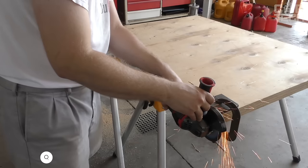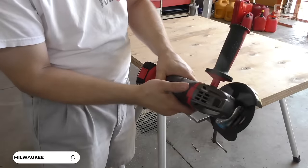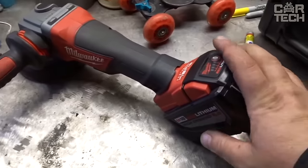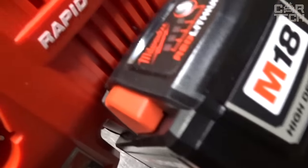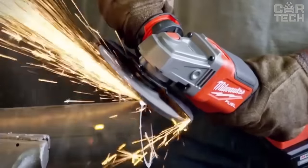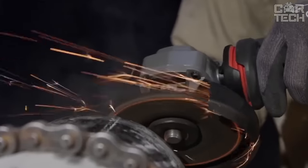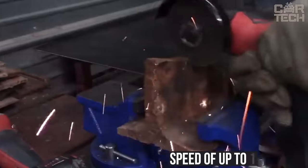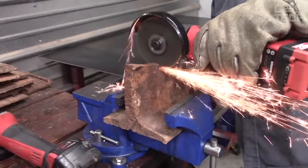An angle grinder is a tool that every self-respecting owner has — truly indispensable for cutting, sharpening, grinding, and much more. Perhaps the only disadvantage of the angle grinder is the attachment to the outlet, but this problem is solved if you get it on a battery. Such a cordless angle grinder is very convenient to work with on the roof or in other places where an extension cord cannot reach. The device has a power of 380 watts, develops a rotational speed of up to 11,000 RPM, and has a low weight of 1.8 kilograms with a rechargeable battery.